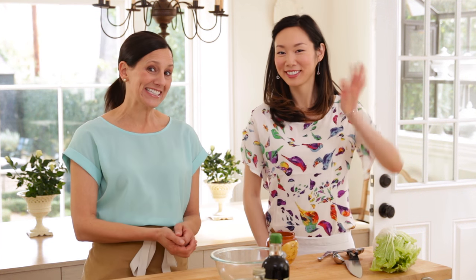Hey guys, welcome to week three of my New Year, New Dinner Collaboration series and this week I'm excited to say that I have a special guest in my kitchen with me — Angel from Angel Wong's Kitchen. Hi!